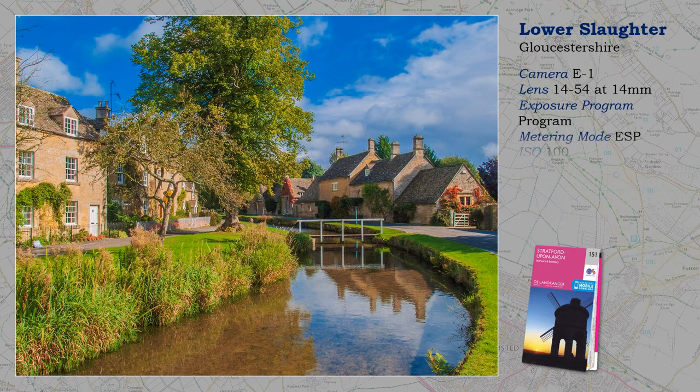As with Malmsmead, the secret of success here is the absence of people — not easy at Lower Slaughter. There are many views of this village, but I love the sweep of the river leading the eye into the picture, helped, of course, by that reflection.